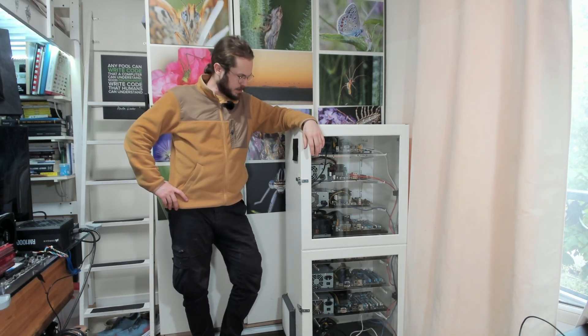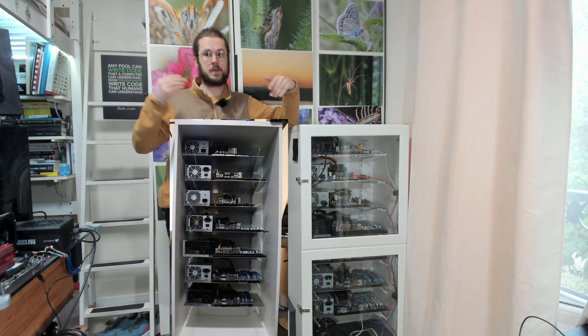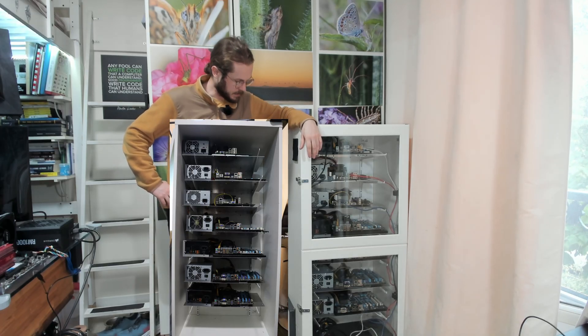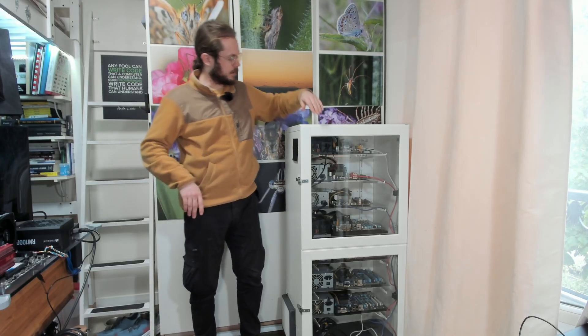There's been quite a lot of progress on the DIY server, more than enough that I'd want to showcase it to you. Since the latest video, there's been a big amount of things that have been changed on this setup and I'd like to walk you through them and show you what's been added.